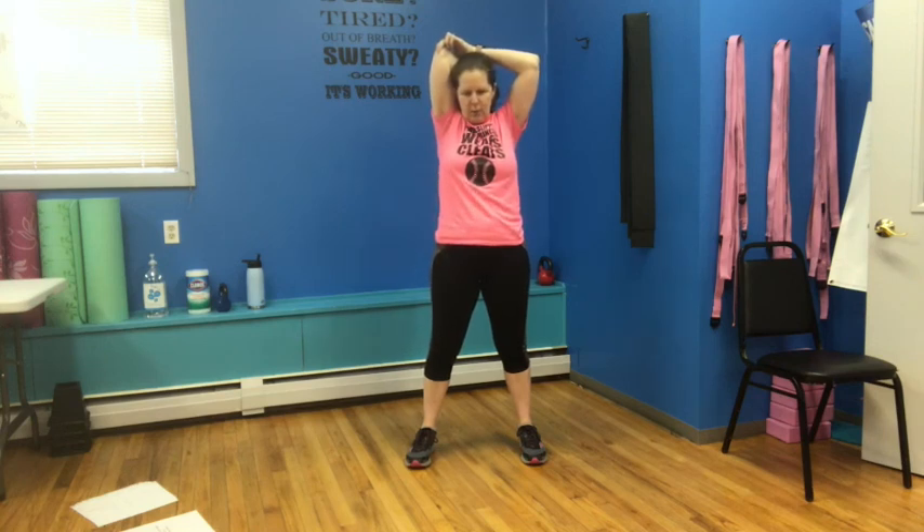Reach that hand up towards the ceiling, bend the elbow, give a little tug — we've got to stretch those triceps. We worked them hard today, a couple of times, a couple of different ways. And reach that other hand up — give a tug. Bring those arms all the way down — you are done. Thank you so much for joining me for Kettlebell for Seniors. I hope you enjoyed this. I hope to see you back here real soon. Have a nice day, everyone.